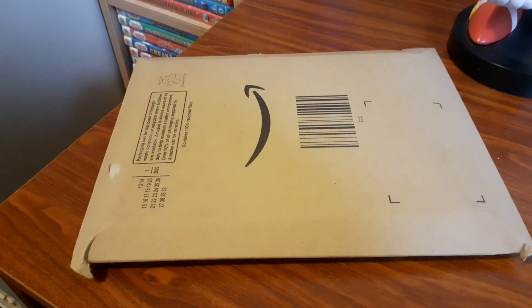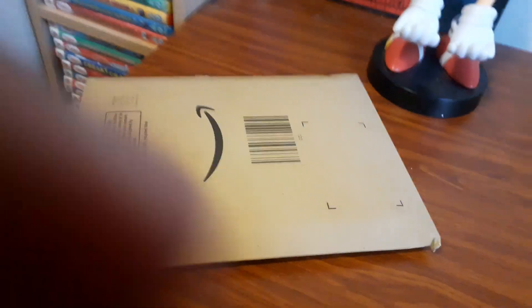Hi guys, Al from the UTV. Today I got a new package from Amazon, but one thing I quickly wanted to show you guys before we begin this video.